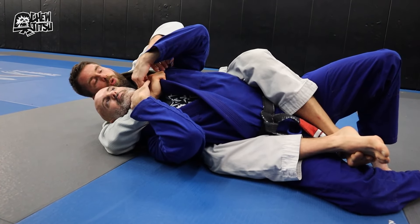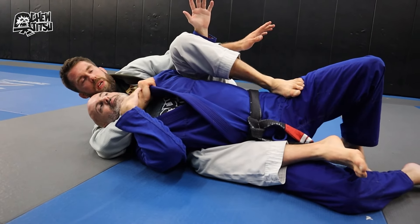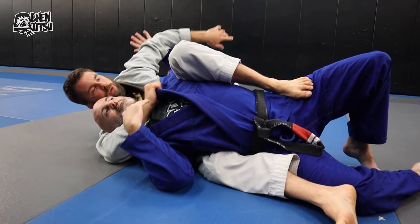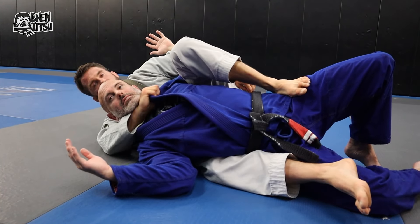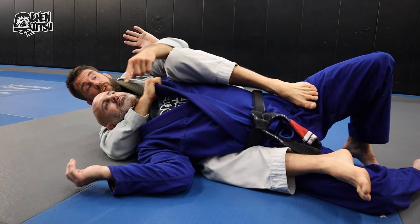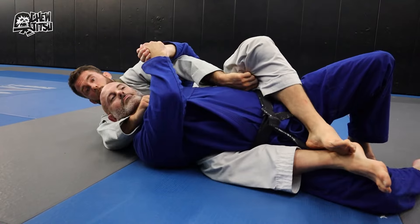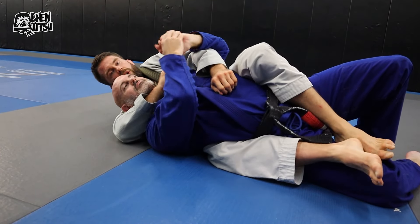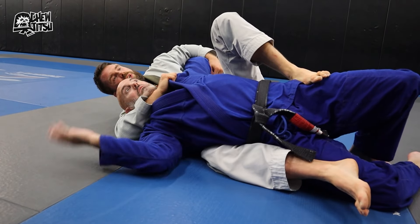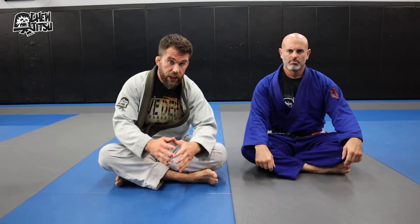I punch through into the reverse key lock and now I can attack an arm lock and a neck simultaneously. He has to make a decision: if he brings his hands together it stops the arm lock but it won't stop the choke, and if he defends the choke the arm is exposed. I can go back and forth between them.